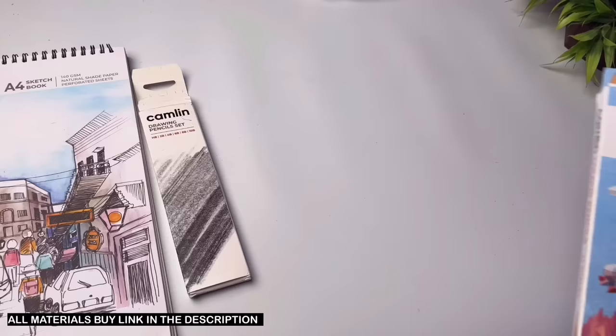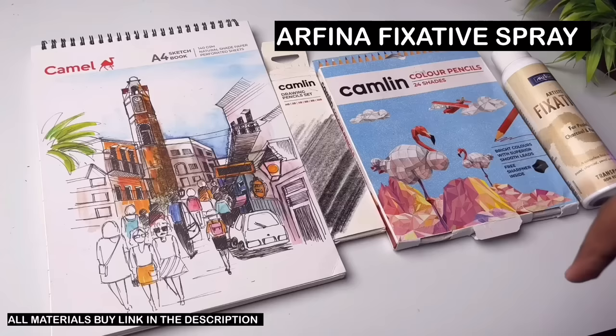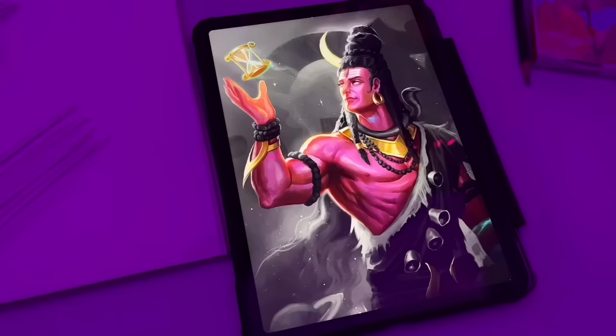Camlin's color pencils can also be used — this is a total set of 24 and the price is 130 rupees. Last, a fixative spray is used to preserve the drawing. So these are the drawing materials which will be used for this drawing, and we will also learn how to use these art materials.